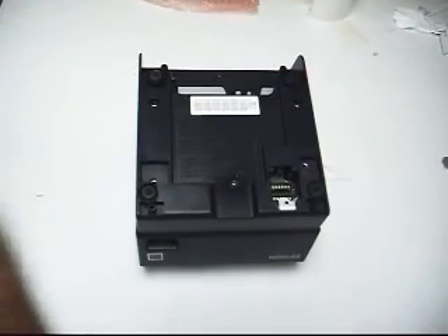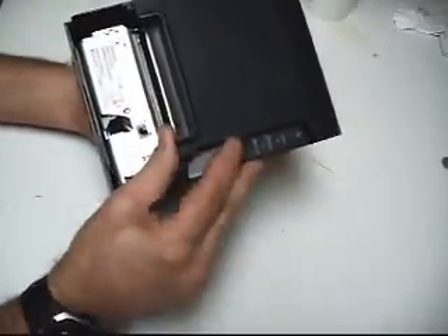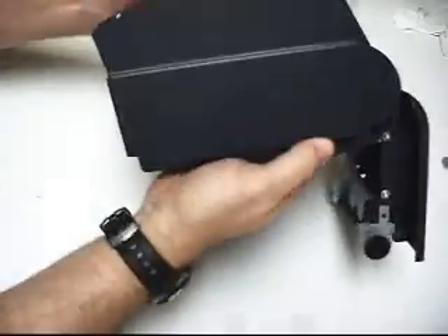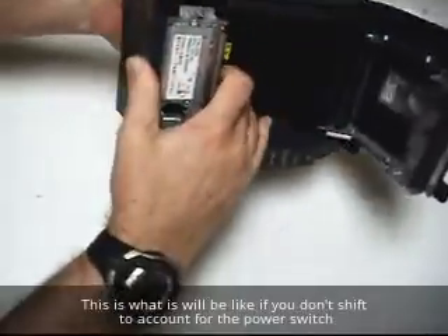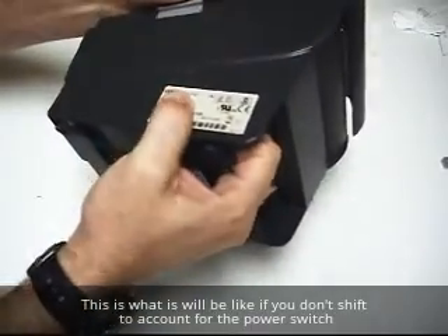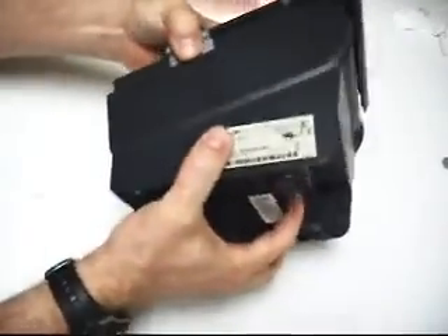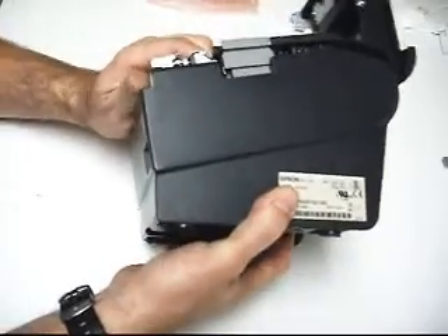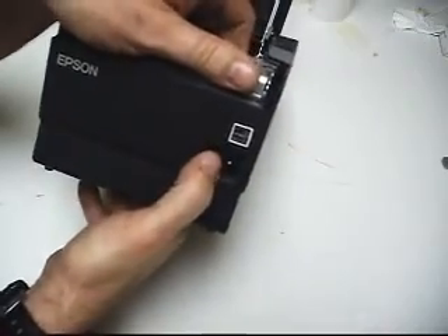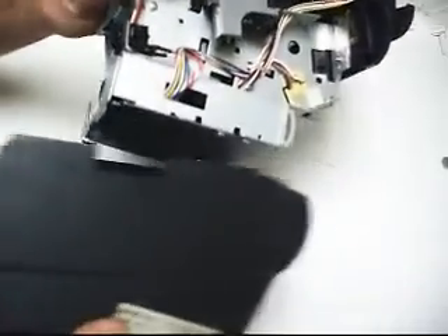Now with all those parts removed, the main housing should come out pretty easy. I'm going to flip it over and pop the lid so I can get a hand in here, then just lift it out straight up, easing it out. I ended up lifting a little bit from the front because it was catching on the power switch here. Once I got clear of the power switch, I could pull the whole assembly out.